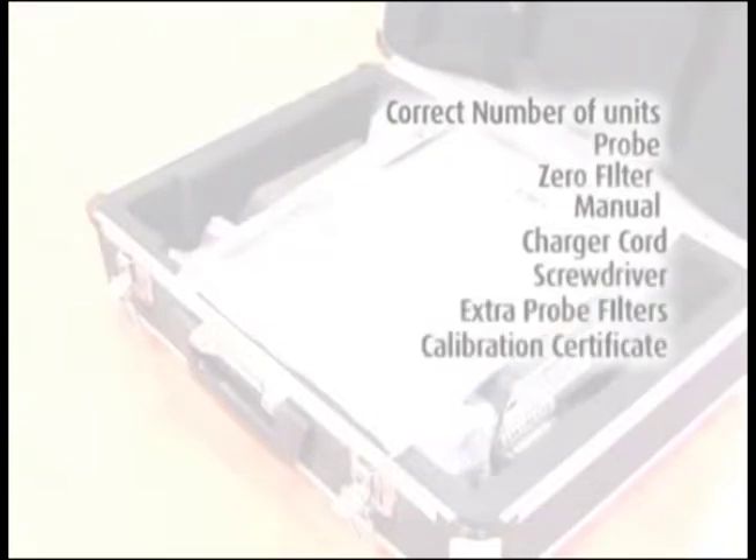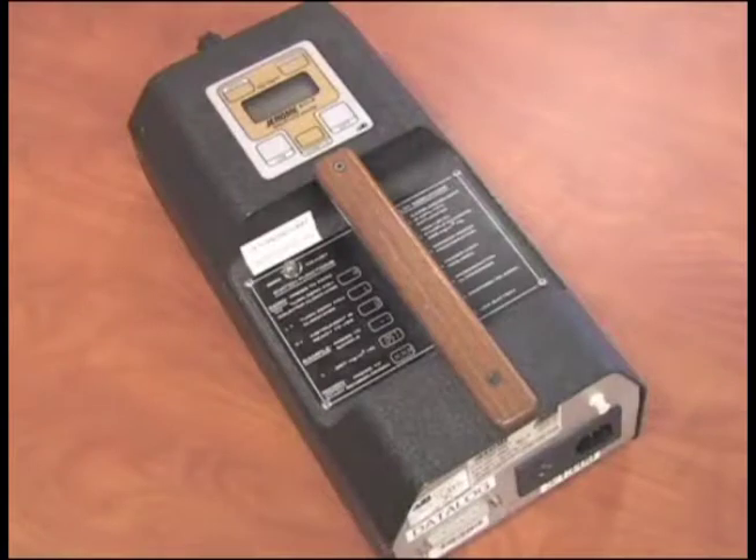Extra probe filters and calibration certificate should also be included. The unit operates on rechargeable batteries and will run for approximately 6 hours on a single charge. The unit will come fully charged and ready to operate.